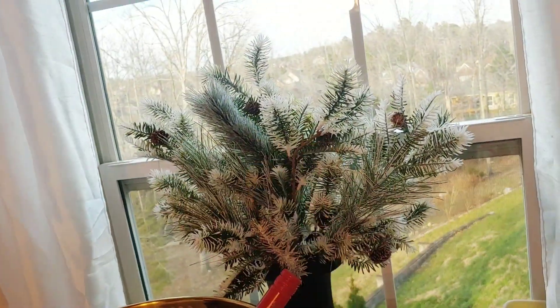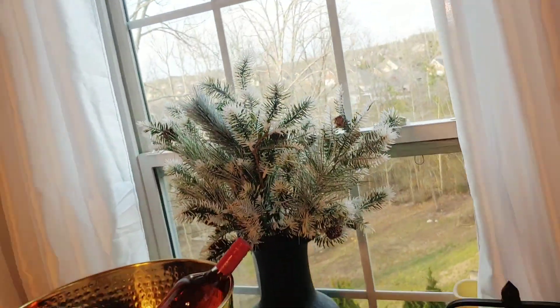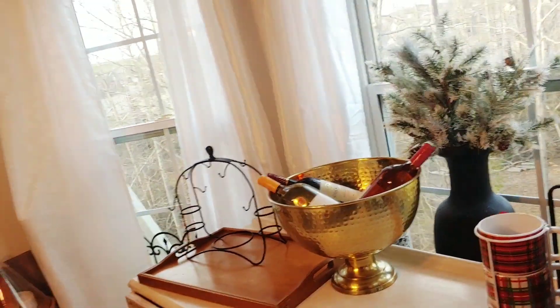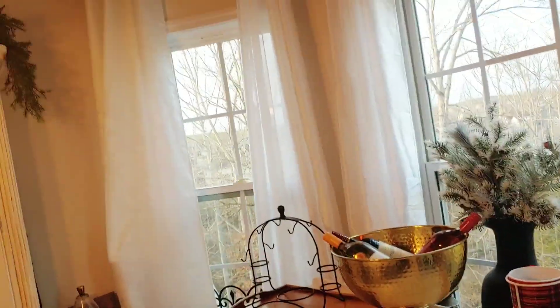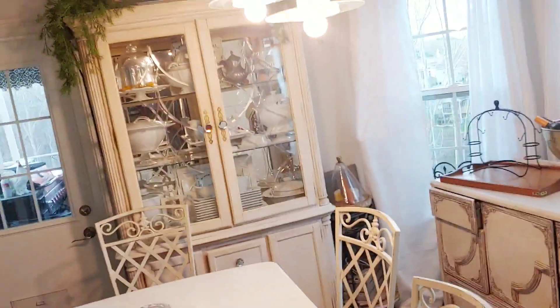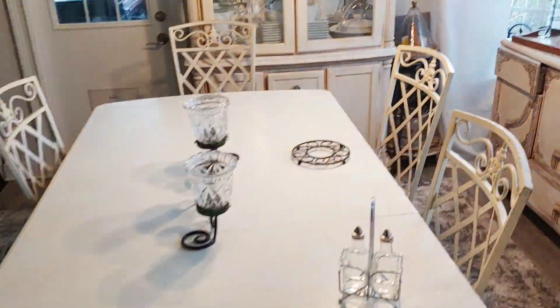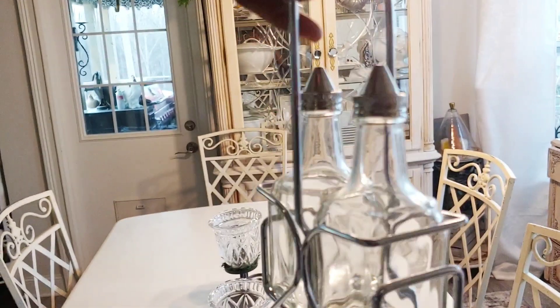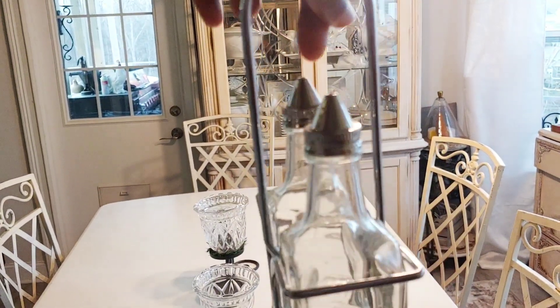I'm going to take these down, but I want to do a bit of winter decor. I think I'm going to leave this ice bucket out and do some type of decor over here. This is how the table is looking. I decided to put this out because I want to do more salads and have this available for my oils and vinegars.